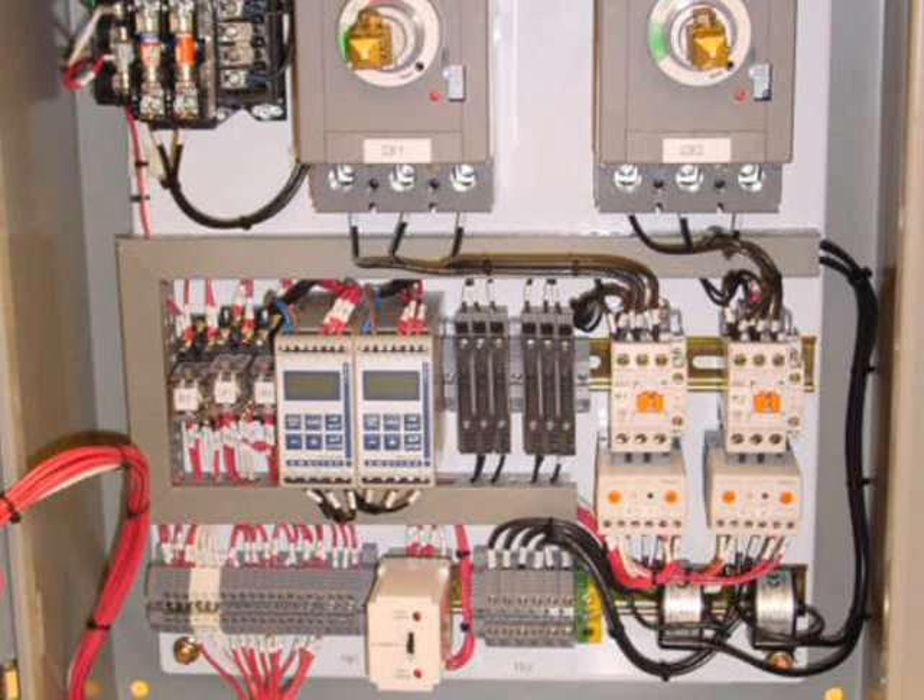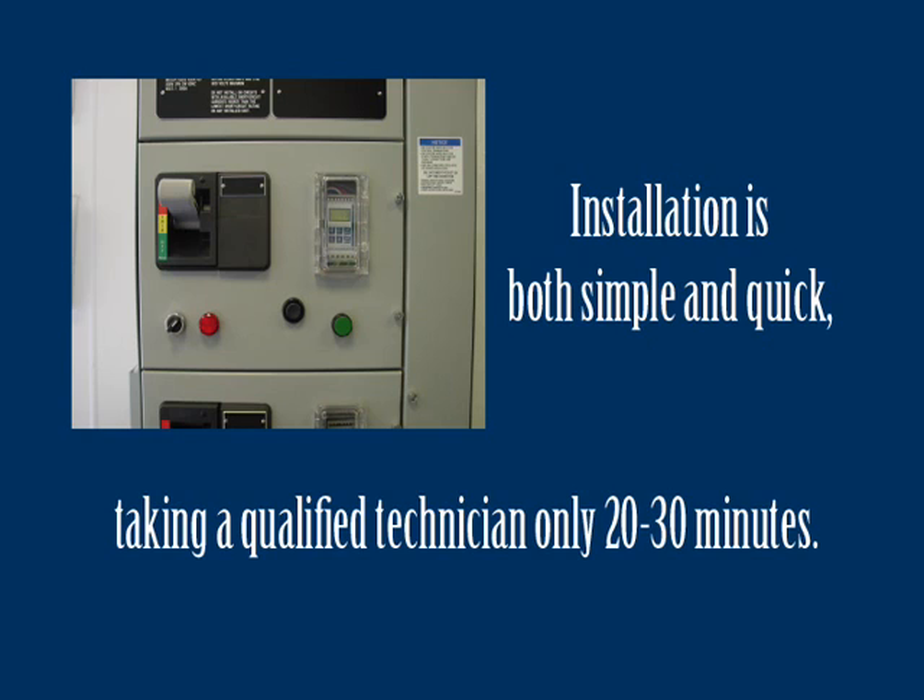The M20 is an electronic monitor that typically resides next to its motor starter. No mechanical elements are required to be installed on the motor or on the driven equipment. Installation is both simple and quick, typically taking a qualified electrician just 20-30 minutes to install.